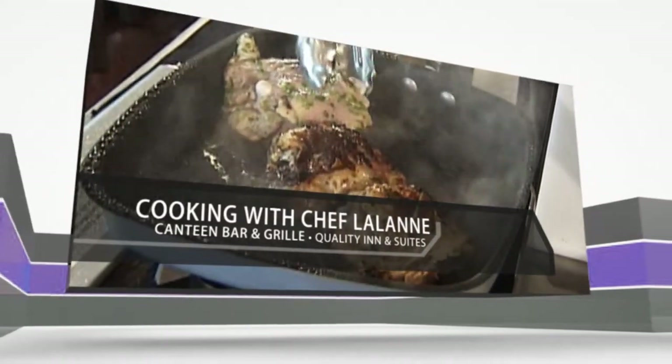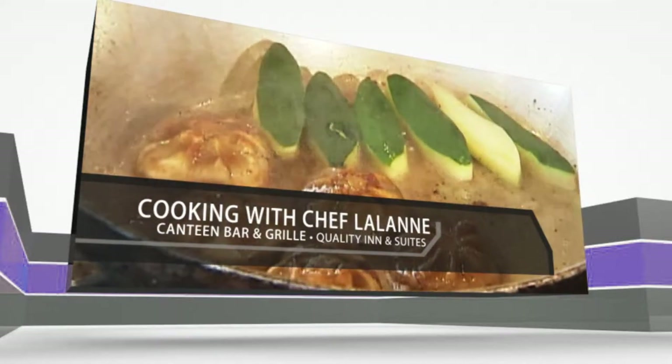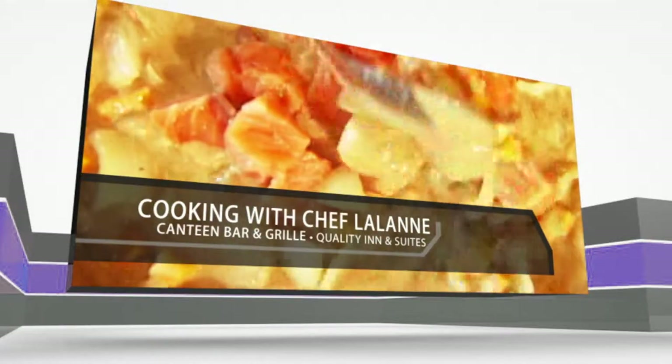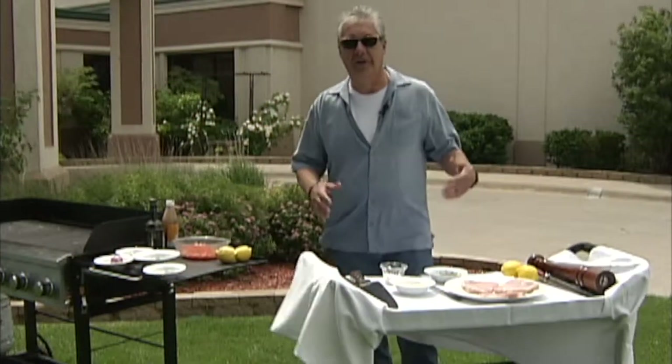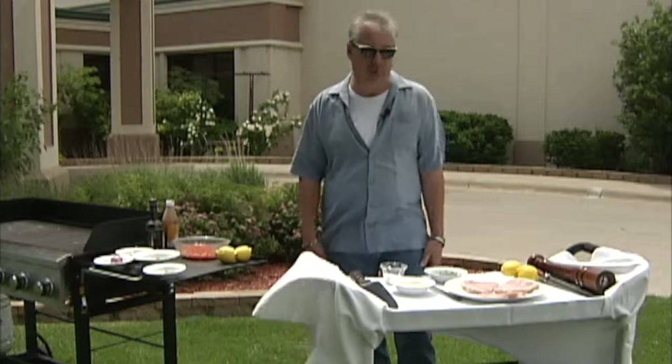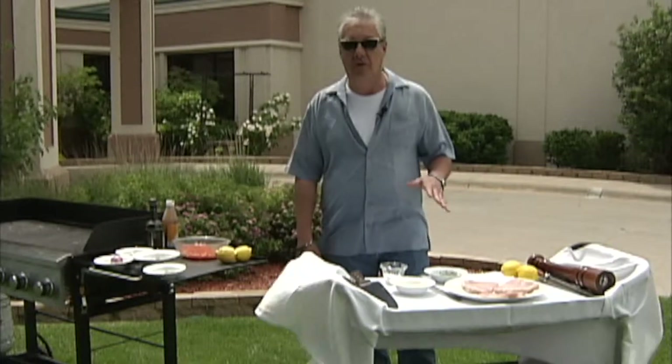Chef Lalonde, owner of the Canteen Bar and Grill in North Platte, joins us now for fabulous, unique, original recipes created by the chef. Hi and welcome to Cooking with Chef Lalonde. We're getting outdoors — a little windy today, but we're going to make this work. We're going to do a Mediterranean style grilled swordfish.